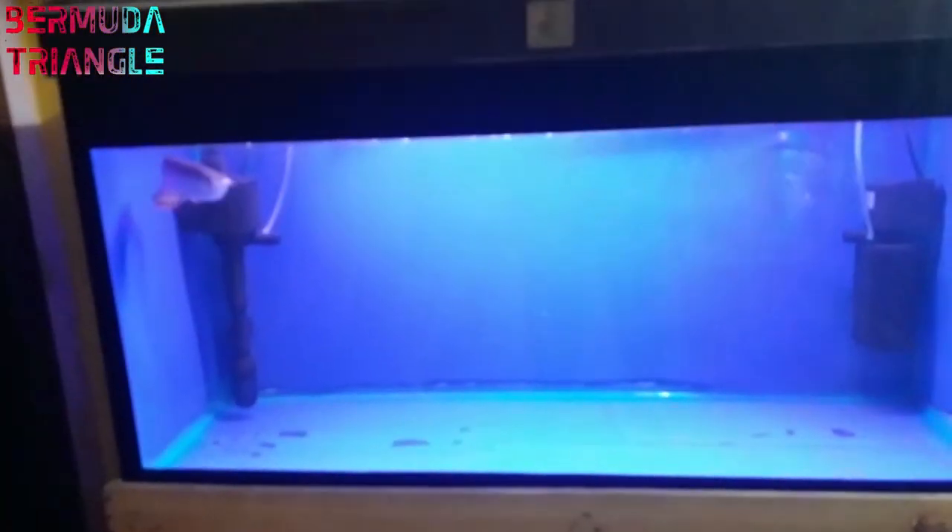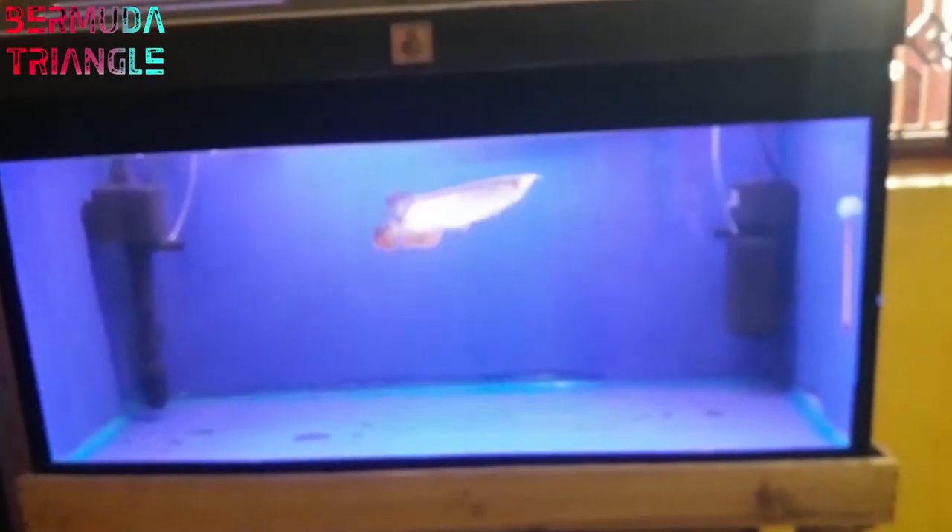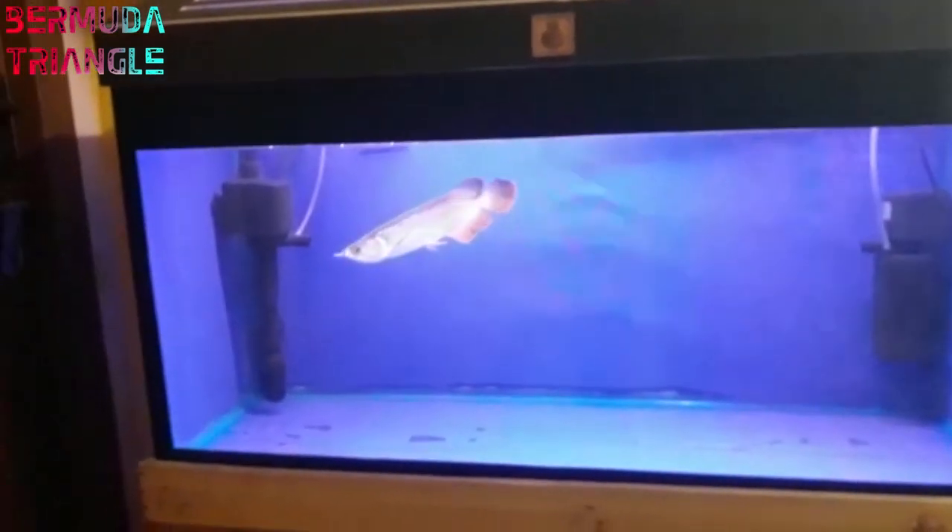Next, we have Basha Bro's tank. So this is a gold and high-back flowerhorn. That will make it very healthy and active.